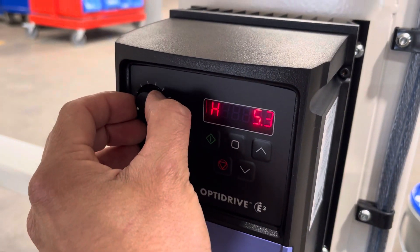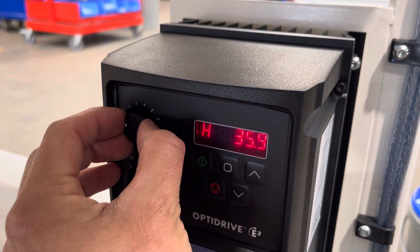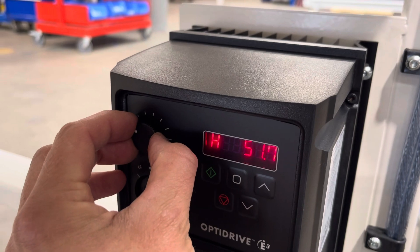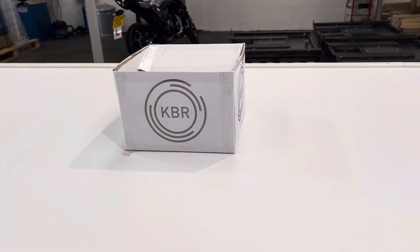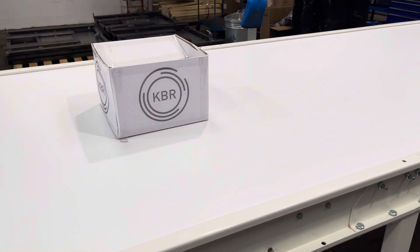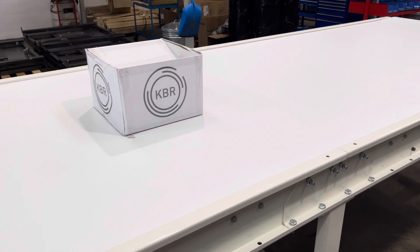And then we can increase the hertz. Let's go to 50, which would be a normal hertz running speed. As you can see it's quite a steady movement.